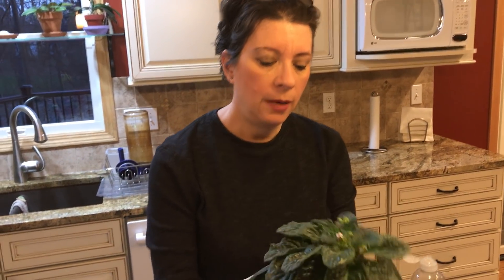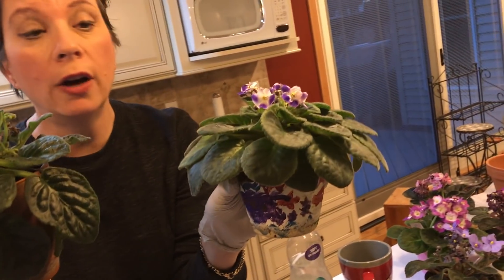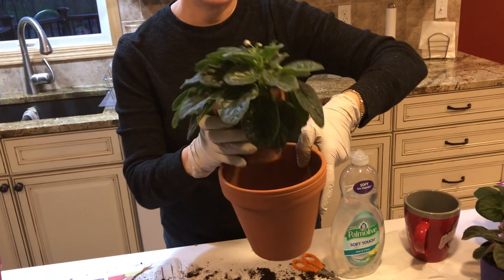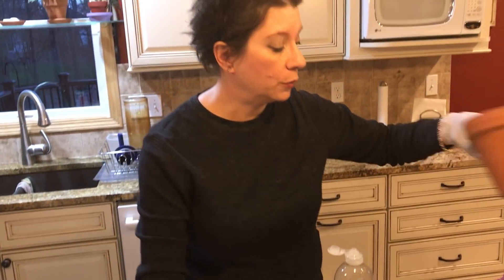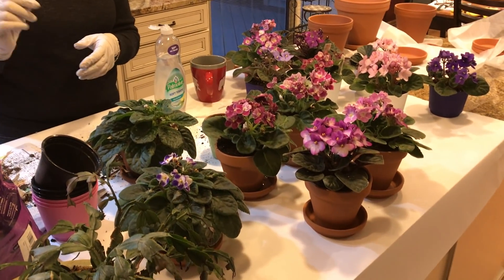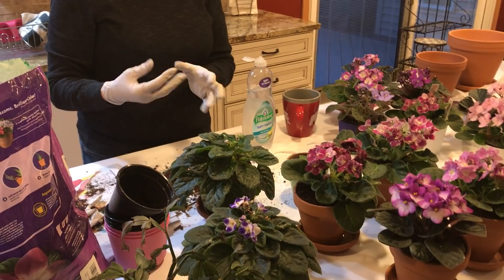These are my older ones — this one is just way overgrown, same with this one. It's very hard to even water it anymore, so I'm going to move it to the next size up pot. The main things with African violets are: light airy soil, a good clay pot for drainage, and when you water from the top poke a hole and don't water near the crown. Water from underneath, and when the soil dries out a little bit, water again. Good luck — send me pictures!